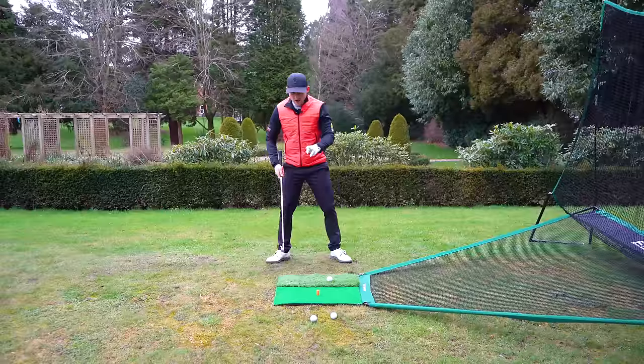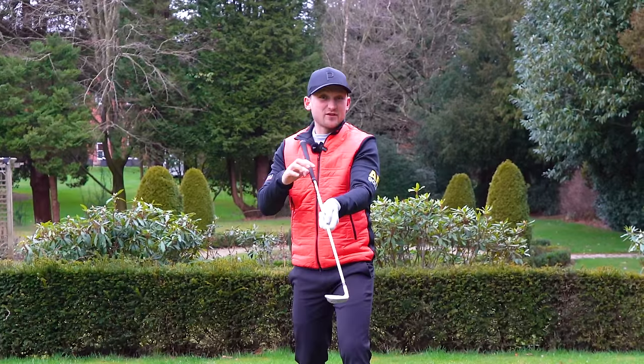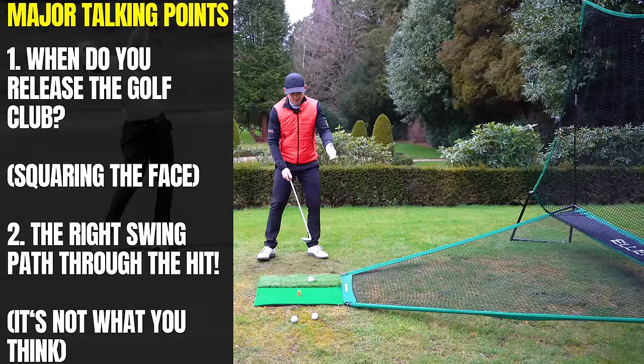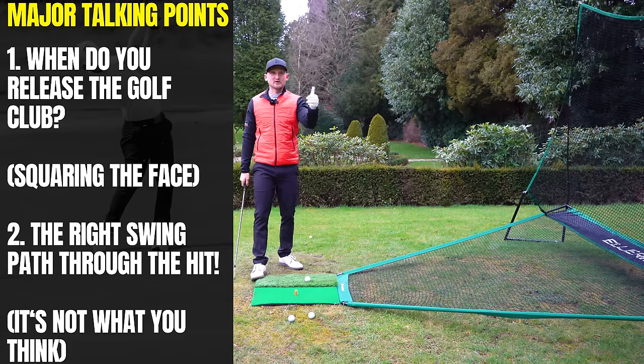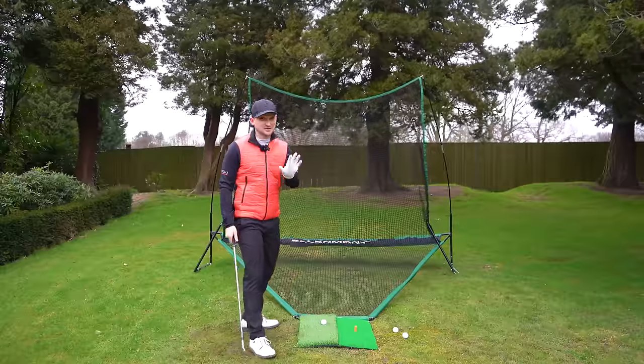We're going to look at two key things here: when do you release the golf club — think of that as squaring the face — and how do we get the right swing path through the hip? Just four simple stages that you've got to do, and I promise your swing will feel more natural and you'll feel you've got more power.